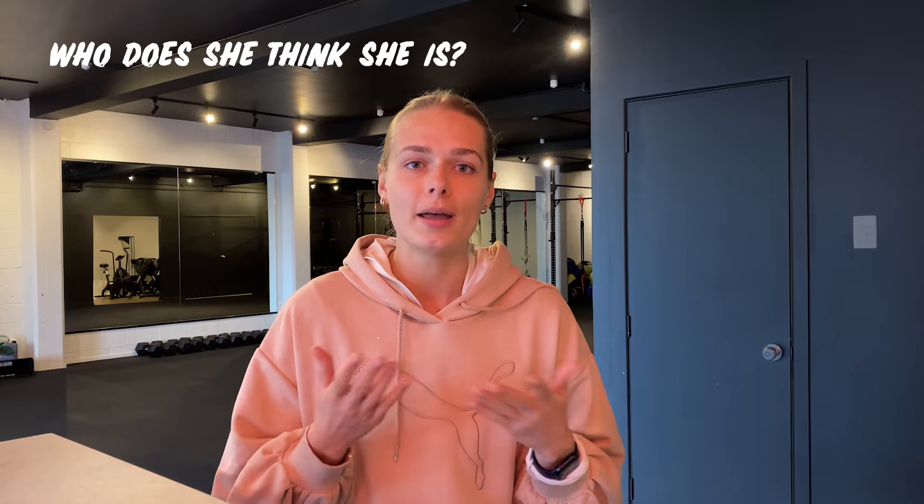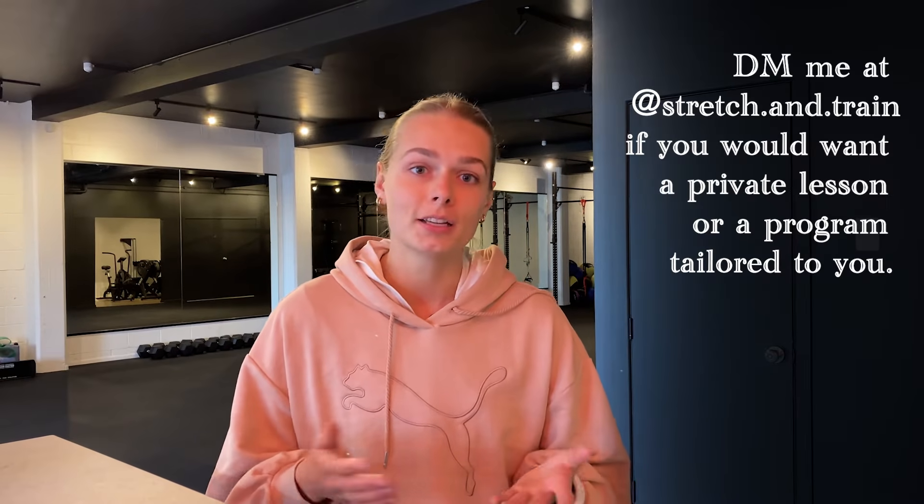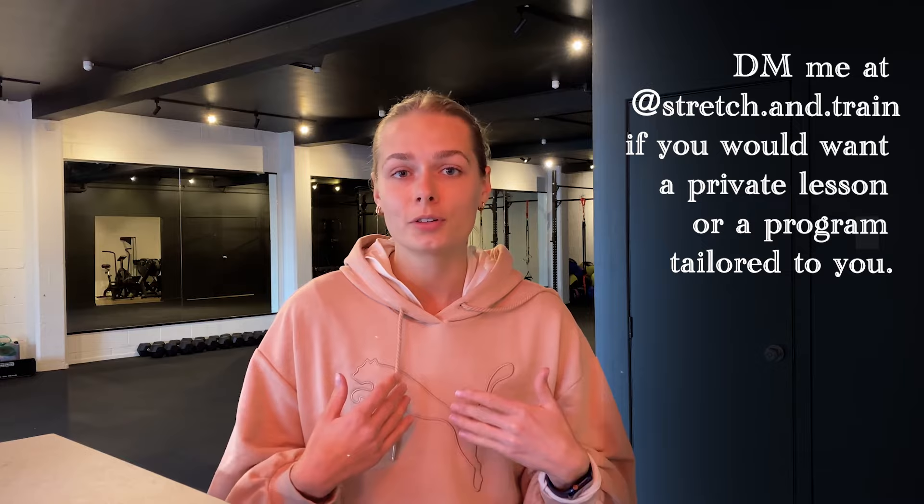Before we start, a little bit about me. I started stretching in my 20s and I have studied physiotherapy. I'm a full-time coach specializing in flexibility and mobility training. I've worked with many different people and read a lot of research on flexibility — this is why I started this channel and why I want to share what worked for me, what works for my clients, and what research and anatomy say.